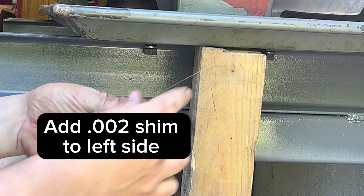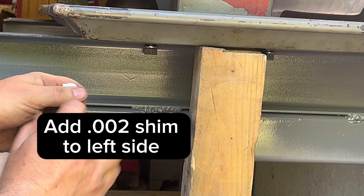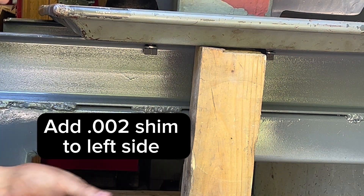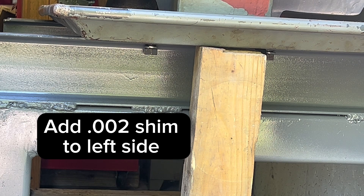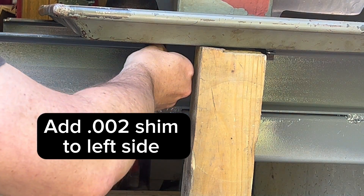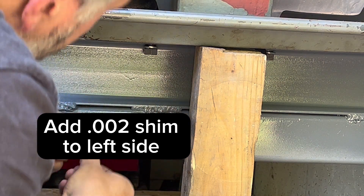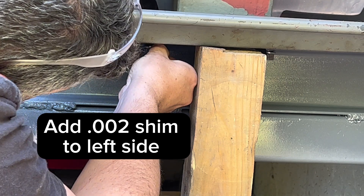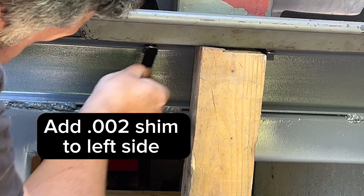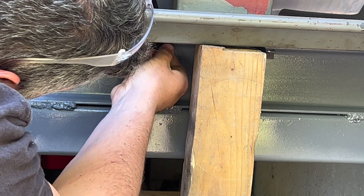I'm going to take the shim stock, fold it in half, and slide it in underneath the drip tray and above the C-channel — there we go.